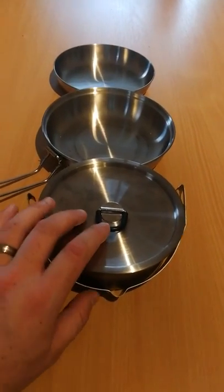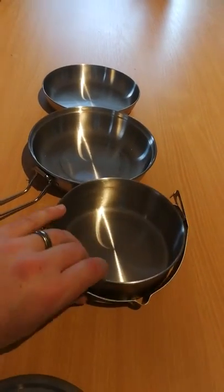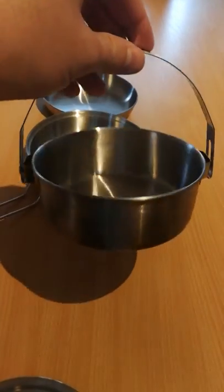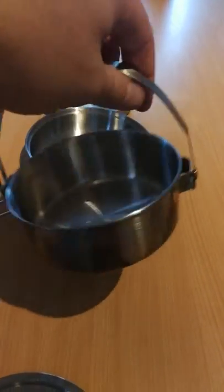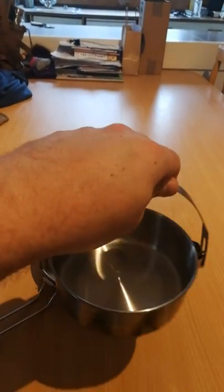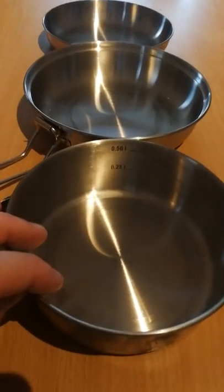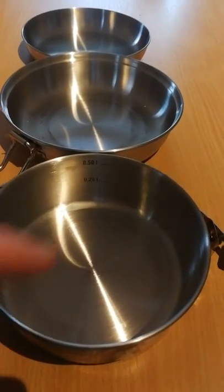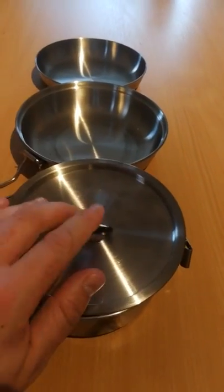This pot is 500 mils. The lid comes off and it's got a bail arm which locks. On the inside you've got markings at 250 and 500 mils. So you're looking at a 500 mil pot here, which is ideal for one person.